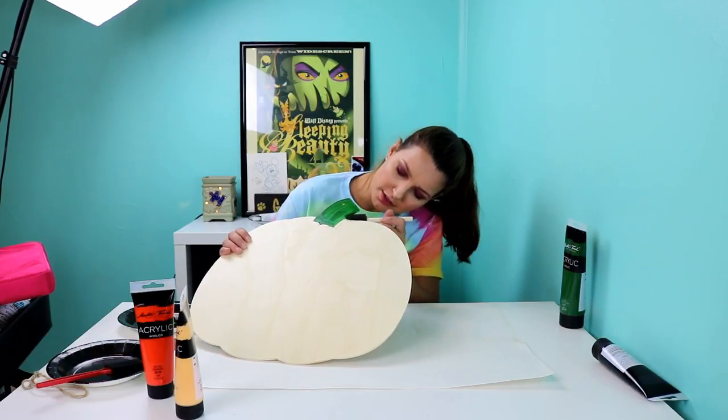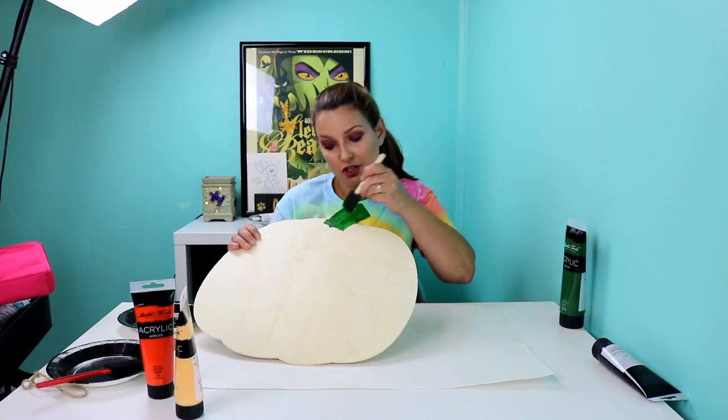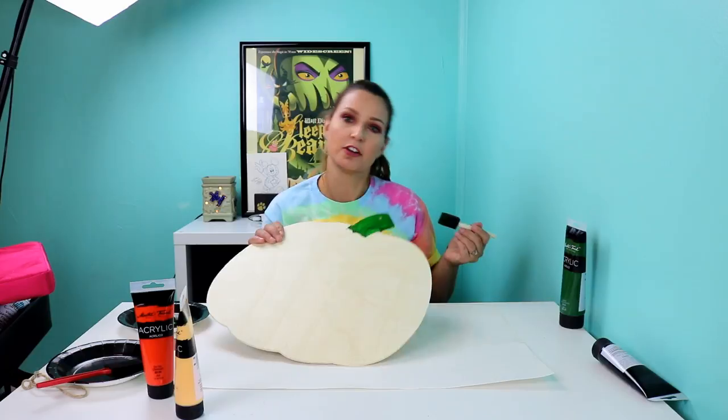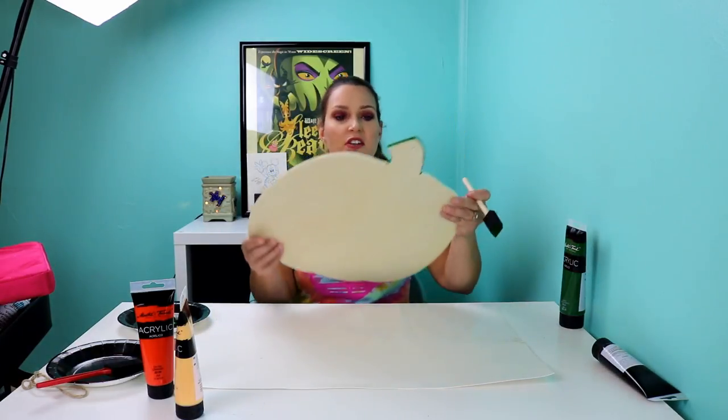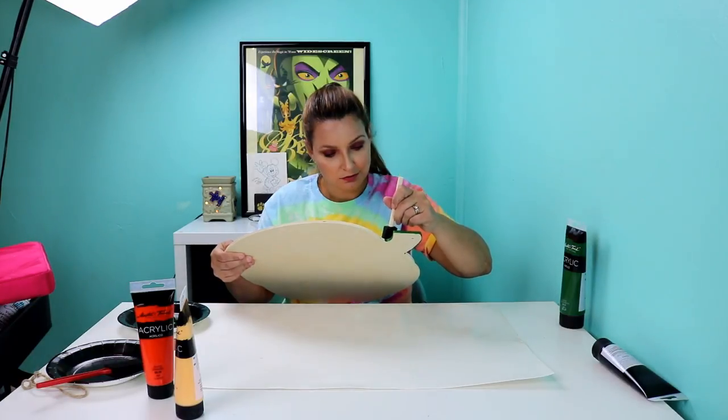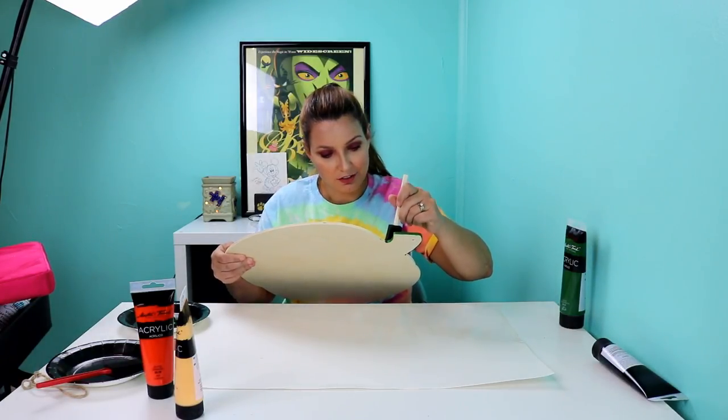I may even do a cute bow on this — I'm not sure yet. I'm not even sure what text I'm going to do on it. I wanted to get the paint on it first, so that way I could kind of play with it and see how I was feeling after the paint was on.